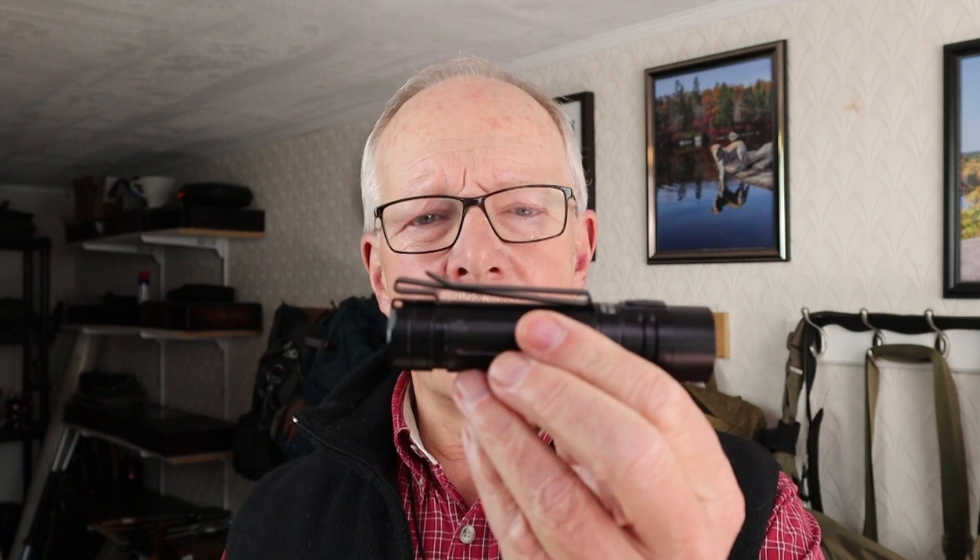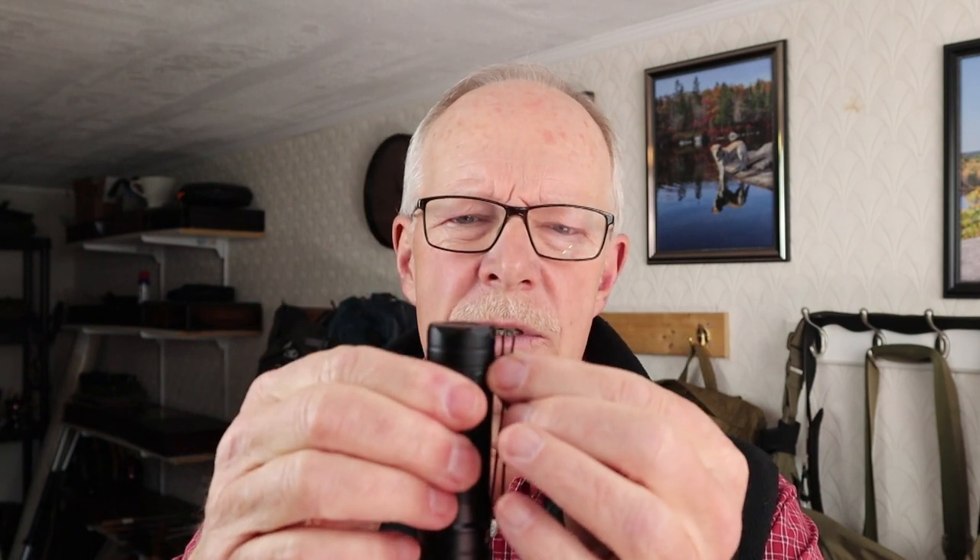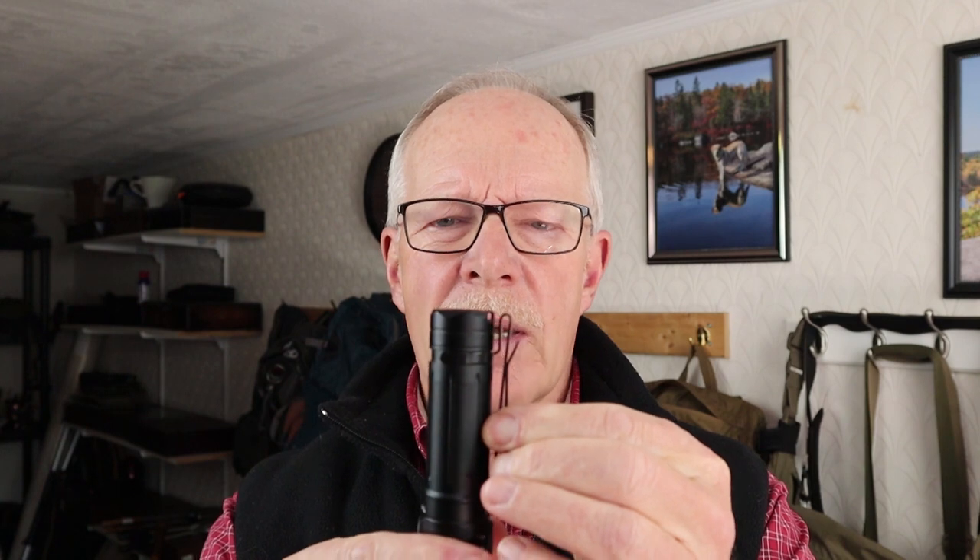I do like the pocket clip on this light. It provides a very deep carry inside the pocket of my pants. As for downsides, if you're going to consider this an EDC or everyday carry flashlight, it's probably a little big for most people. If you have a need for a light with this power and runtime, you'll probably find it relatively easy to carry as an EDC using that clip. And if not, there is always the nylon belt holster that it came with.